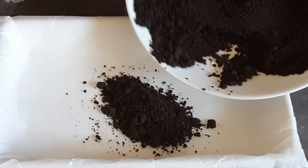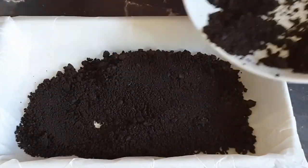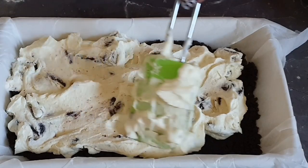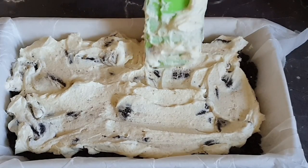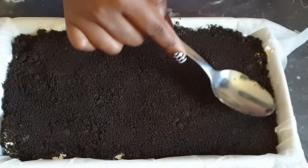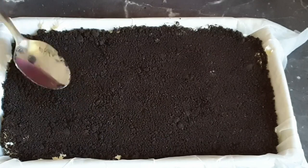Now into my pan lined with parchment paper, I'm adding in the Oreos and spreading them evenly, pressing them as well. I then went ahead to add in the rest of the Oreos, pressing them gently and ensuring they are evenly distributed.